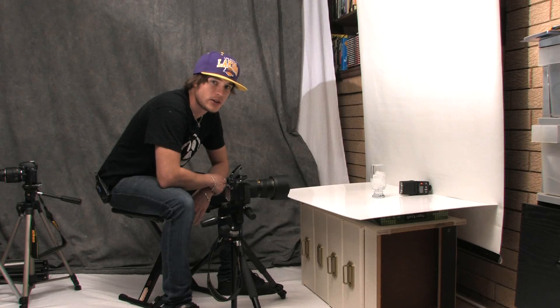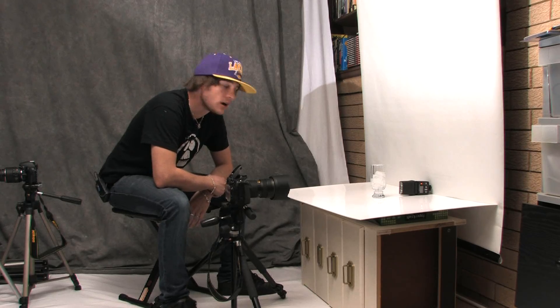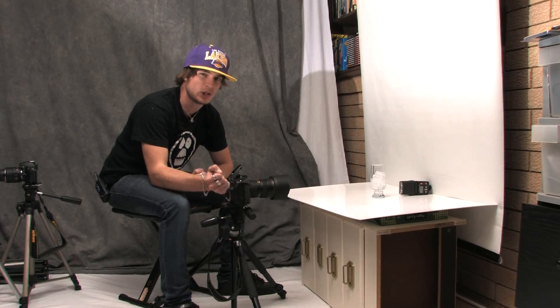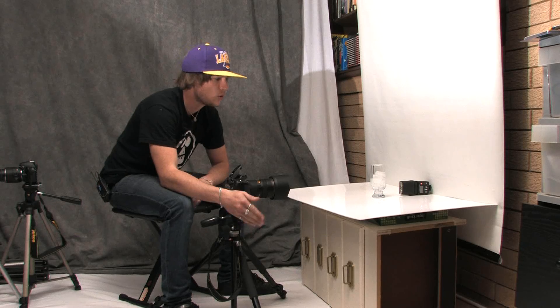G'day everyone, welcome to another photographic tutorial for PAL Media. I've got a very cool one today — it's to do with shooting glass with a speedlight. If any of you have ever shot glass before, you'll know that it is quite difficult, mainly because it's a transparent object and the light spills through, so you can have quite a lot of problems.